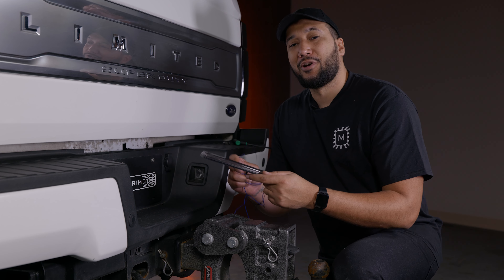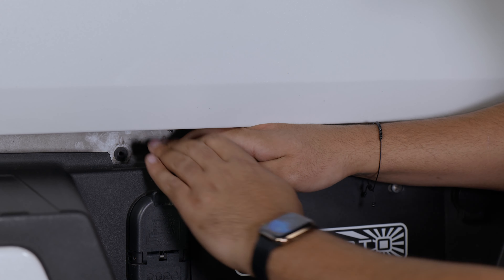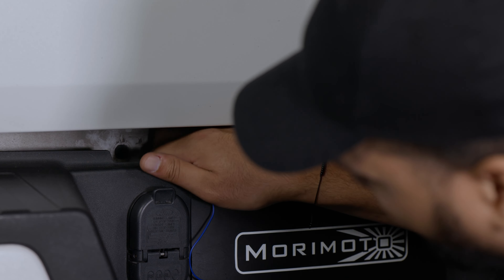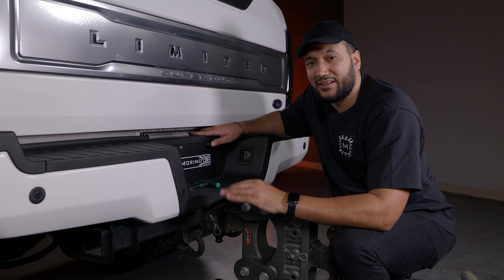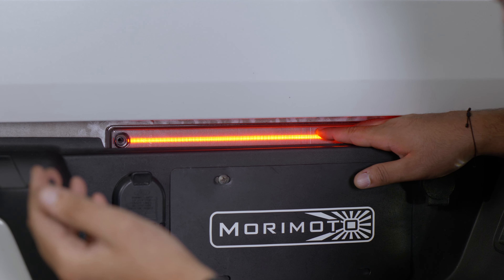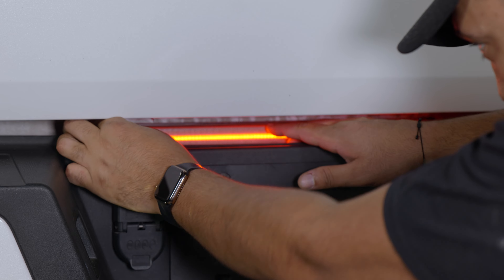Now we're going to wrap up the install of the Morimoto XB Center Marker. But first, I'm going to feed this blue wire through to the driver's side so it's ready to plug into the OEM connector at the back of the XB Center Marker. Now that everything's plugged back in, just make sure everything works electrically. As you can see, we're all good. Then just go ahead and reverse the install, starting with putting the screws back in.